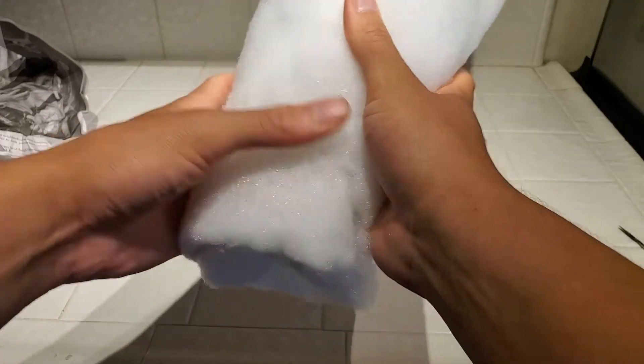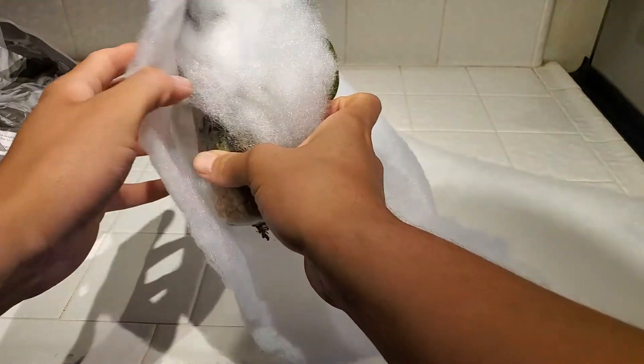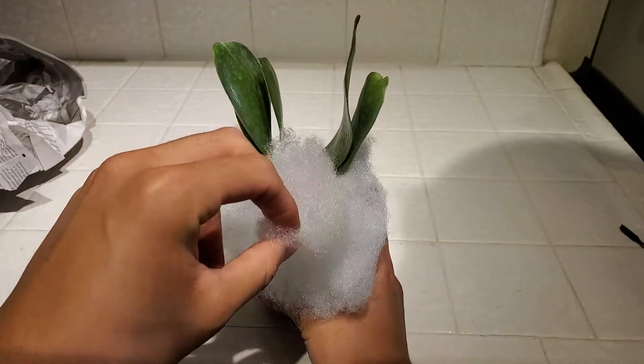That doesn't feel too cold. It's been sitting in my house for a day so it shouldn't be cold. Am I going to be able to show you the flowers and show you why I got this orchid if I don't rip the flowers off trying to show you?